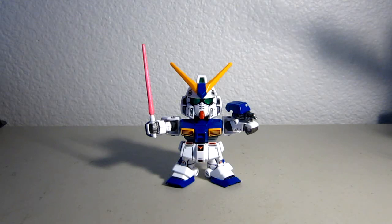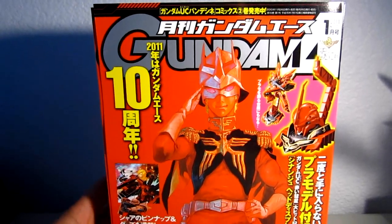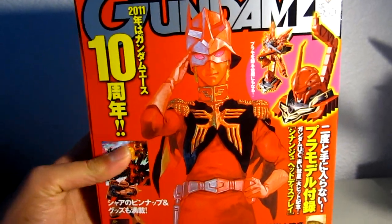Let's start out with the stuff I got from GG Infinite, or Gundam Guy Infinite. This is a Gundam manga — kind of like a manga of Gundam stuff — and I actually got this because of that.